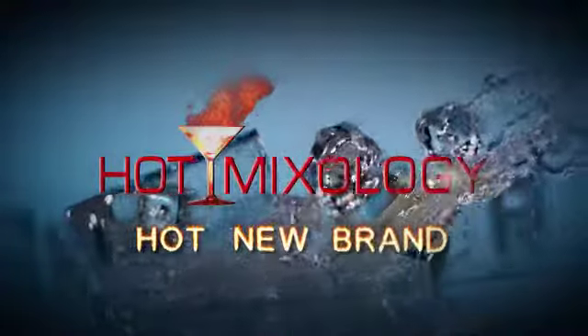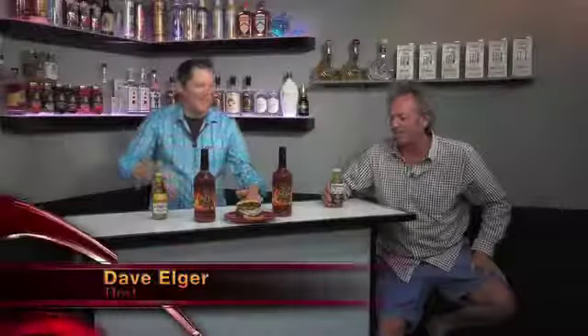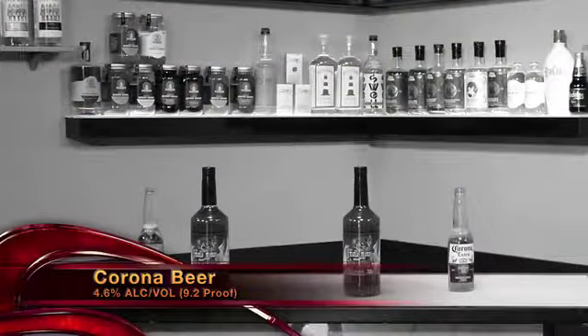Hot Mixology, hot new brand. Poolside cocktails on Hot Mixology, enjoying a Corona Extra. And you're drinking Corona Light here because you're watching your figure, so you can look good by the pool. Corona — this is a first-class Mexican beer, La Cerveza Bastina, the finest of the Mexican beers, as it says. We love drinking Corona here, especially by the pool as we're doing poolside cocktails.